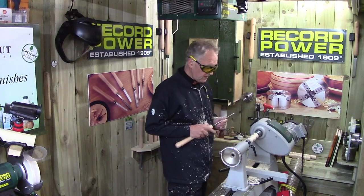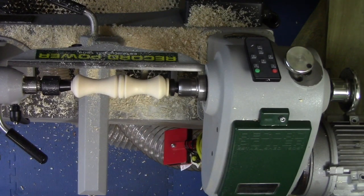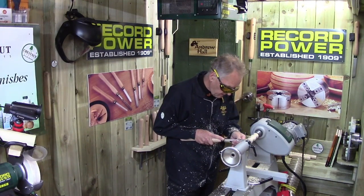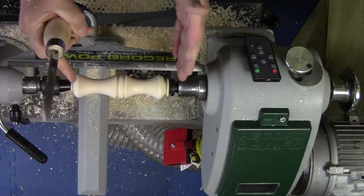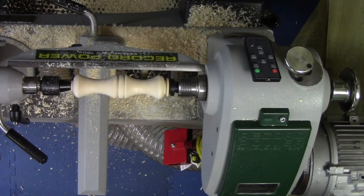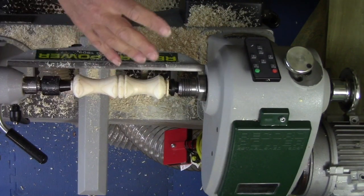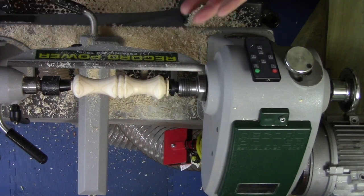Using the three-millimeter parting tool, I'll make a reference point at each side, giving us the same size on each side. We've got a cove, a half bead, a V-cut, and a bead. This is a piece of pine — it would be a great idea to make a hundred of those, just practicing coves, beads, and V-cuts. Your tool handling and confidence will build up no end using just cheap pine.